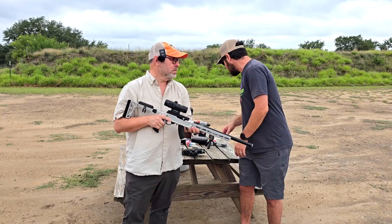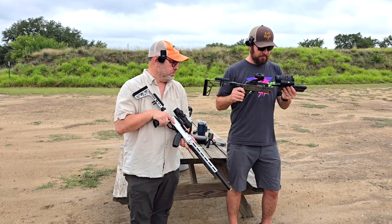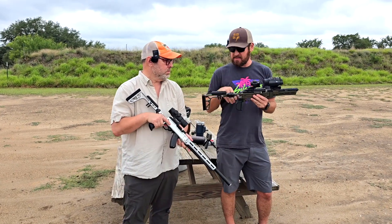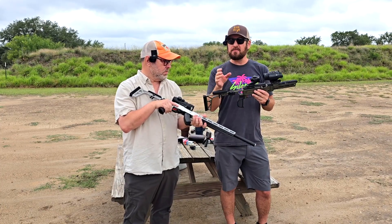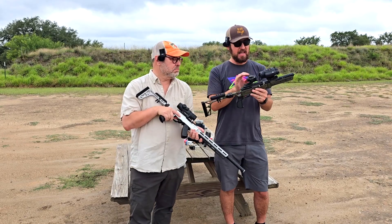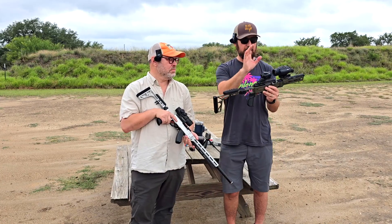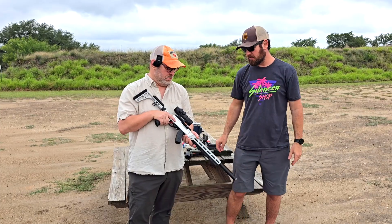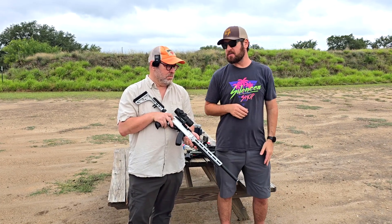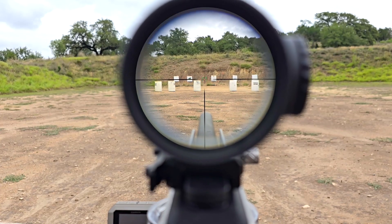The other thing about doing a clip-on thermal: if you have a variable power optic, you typically put the thermal in front of it. Somewhere around 2 to 2.4X magnification is that sweet spot for getting the screen to fill the corners in your optic perfectly. So having 1 to 4X on this makes it really ideal for that. And of course, 4X zoom for hunting out to 300 yards — you can be pretty precise. At 1X, both eyes open, it is a red dot. 4X is incredibly useful. It's basically like a variable LPVO.